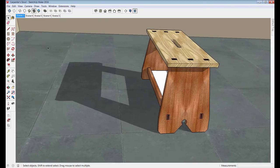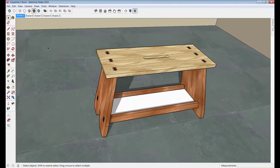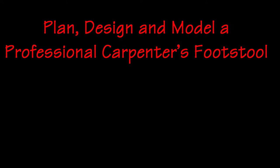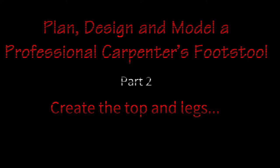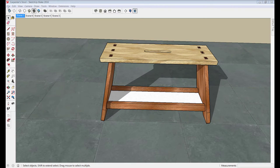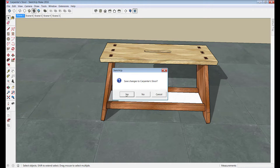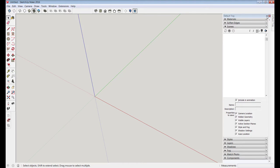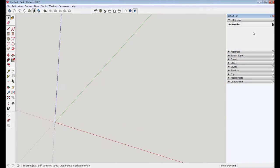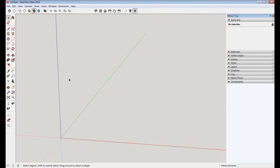With that overview complete, we'll move on to creating this professional carpenter's footstool model. I'm going to go File > New and start over with a new model. I'm using SketchUp Make 2016 for this tutorial, and I'll show the default tray — let's get started.